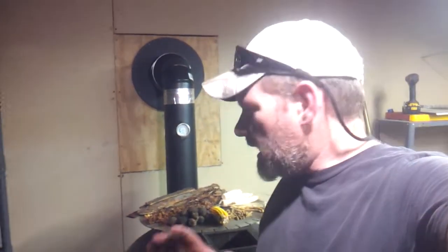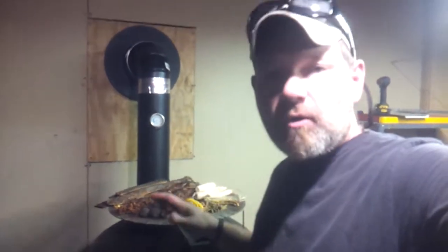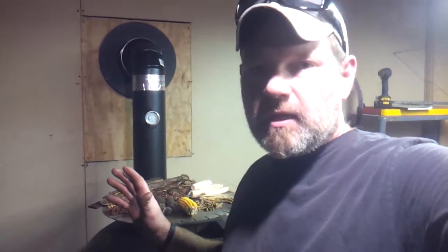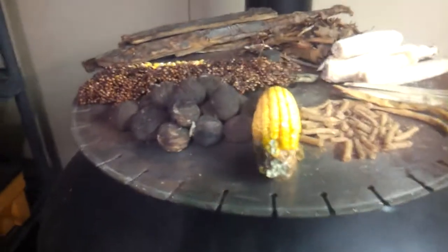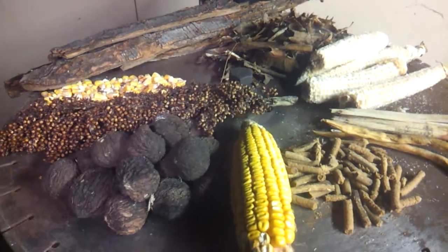Hey everybody, back with a video on some different types of fuel you can use for your rocket heater. This is what I have here that we're growing right on the property. There's some other things you can throw in here too, but let's go see what I got — a nice little smorgasbord of fuel for the rocket heater.